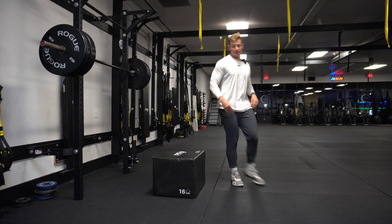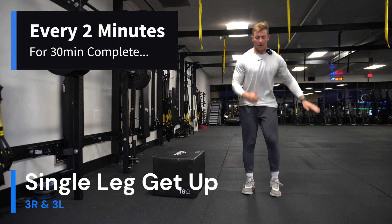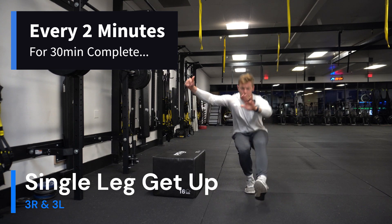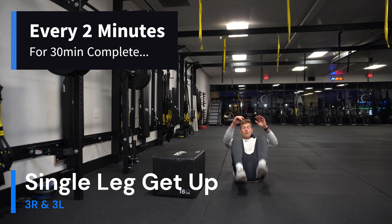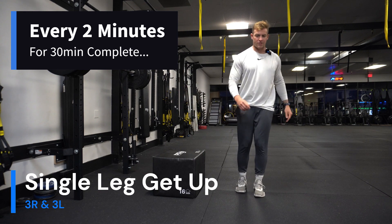All right, now with the get-ups we want to use our momentum as we come down to the floor and then pop up. Stay on the one leg if you can. There we go. All right, other side — here we go.